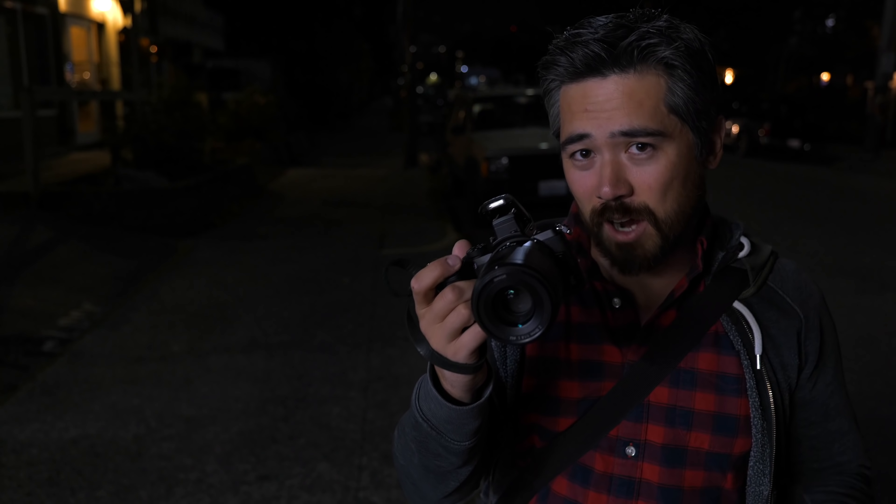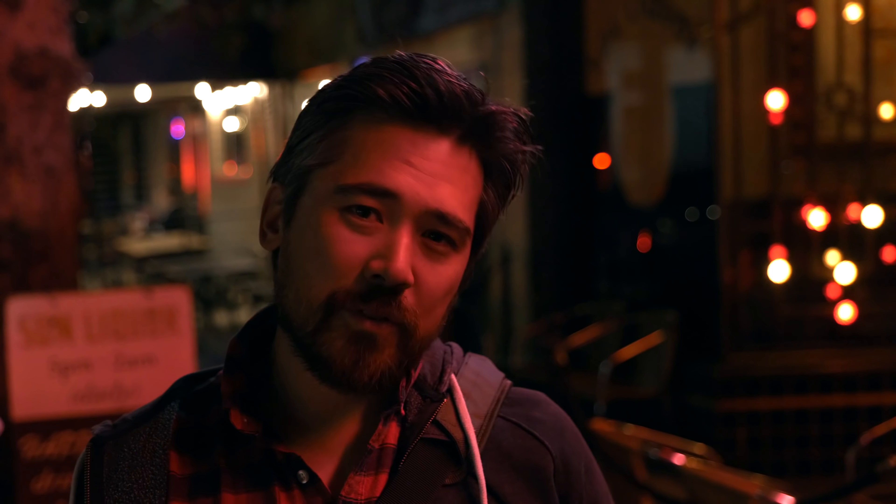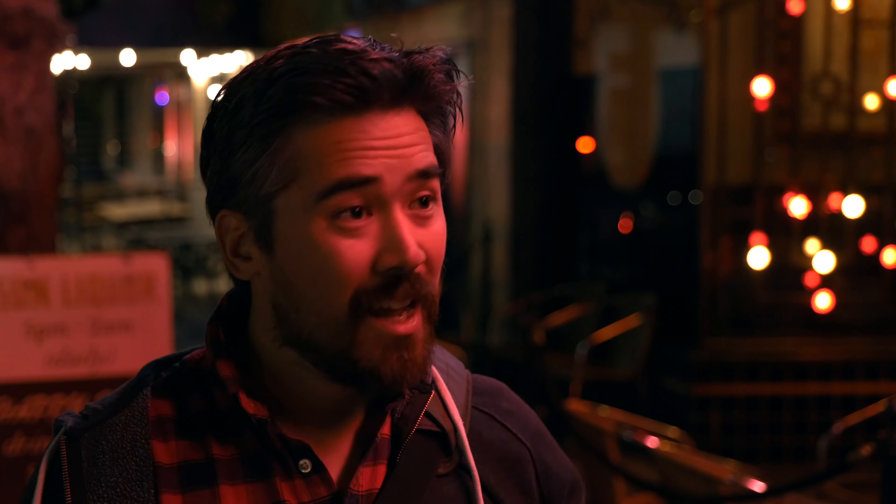Unfortunately there is no IBIS in this, unlike the Z6 and Z7. The two Z crop lenses released alongside it do have stabilization, but none of the full-frame Z lenses are going to offer it, and a lot of the DX lenses don't either. So you're going to need a gimbal or some stabilization if you're shooting video. There's also no headphone jack — I get that it's a small body, but the a6600 also has a small body and a headphone jack. Honestly, the image quality from this is pretty good when recording 4K despite the crop. I don't think this is a camera you'll buy specifically for video, but if you've got DX lenses, it's the best option for Nikon shooters.